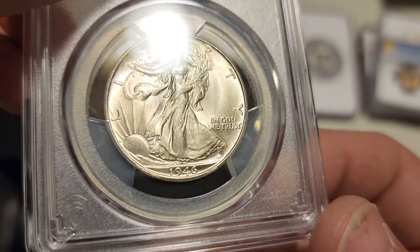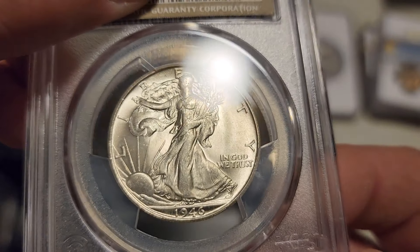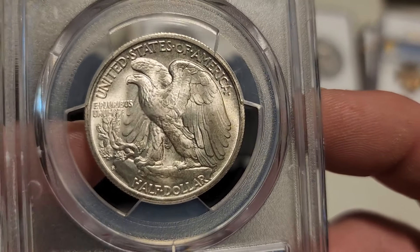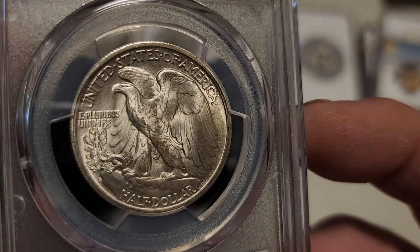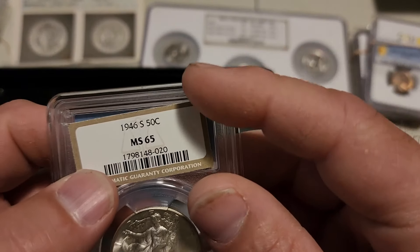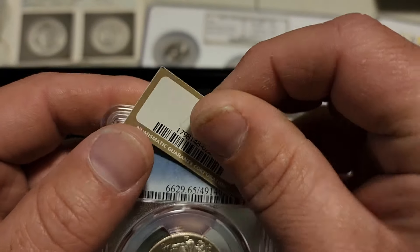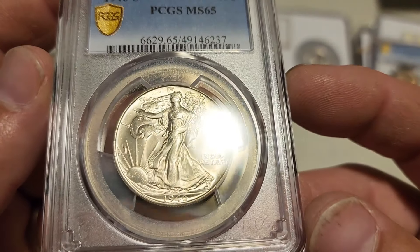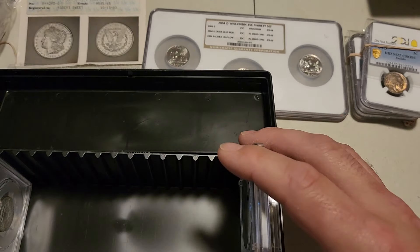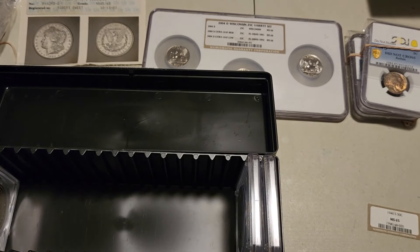Next up is a 1946 Walking Liberty half dollar. It's got really nice detail on the dress, not a lot of marks in the field — just a few over by the sun. The reverse is really clean, a nice San Francisco minted coin with beautiful luster and a tiny hint of tone on the eagle. It was a 65 in NGC and came back as a 65 in PCGS — straight crossed, and I'm happy about that. I didn't really like the NGC holder it was in anyway.